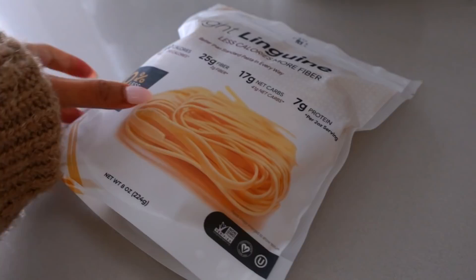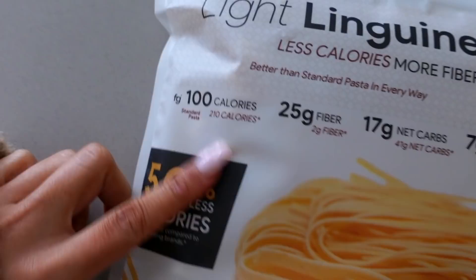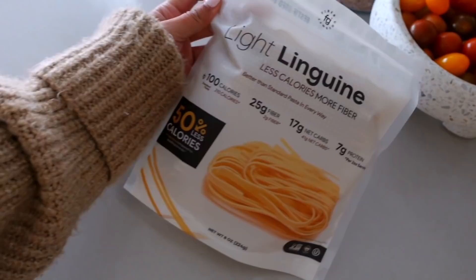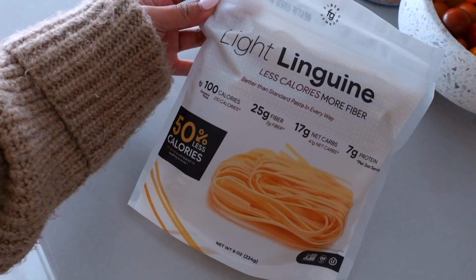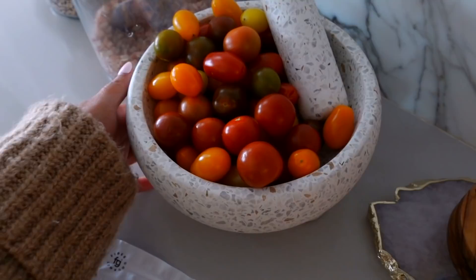Guys, I have to share with you this pasta. It's low calorie, high fiber, low carb — literally about half the calories of traditional pasta. And when I tell you, you cannot tell the difference between this and regular pasta. It is so good that I ordered another set of the rotini — the little swirly pasta. I have my water boiling right now. I'm just going to make my pasta like normal and make a simple tomato type of pasta because I have all these tomatoes that I need to use up.